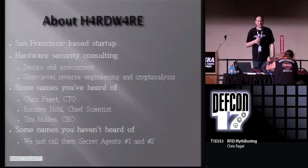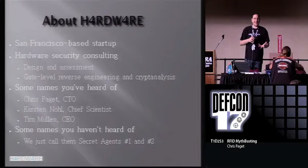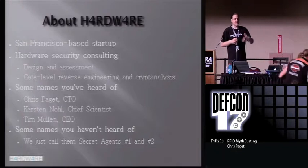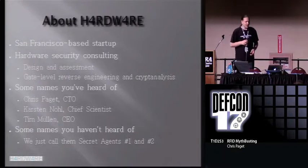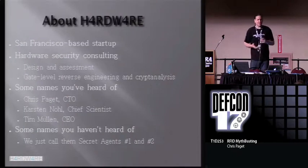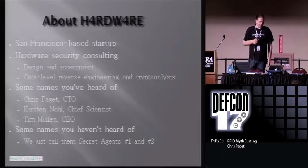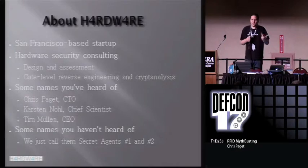We do hardware security consulting. We design products, we assess products, we do gate level reverse engineering. You give us a chip, we'll give you a net list and a cryptanalysis. Hardware.is includes some folks you've heard of — myself, Tim Mullen, Carsten Nohl who broke Mifare a little while ago — and some names you haven't heard of that we just call secret agents one and two. I don't actually know what their real names are.